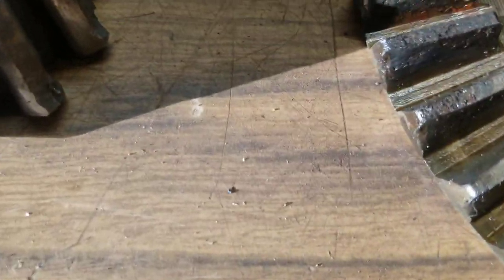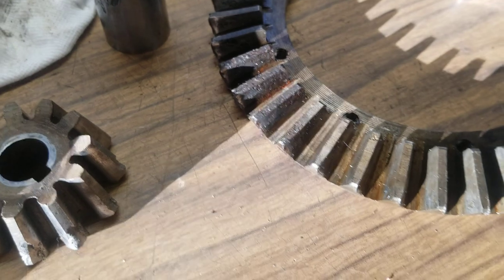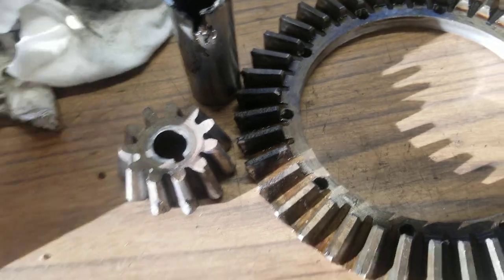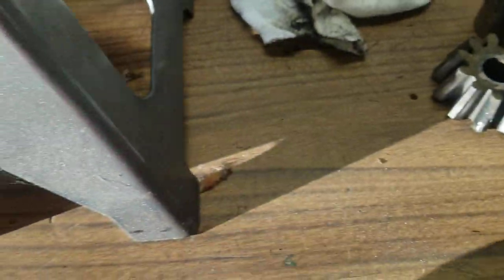The ring and pinion gear — you can see it's got all this mushrooming here on the ends, and then something got in there and was just hammering around. So ring, pinion, and bushing are all bad. Ordered all new parts, and here's the nice shiny new pinion gear.